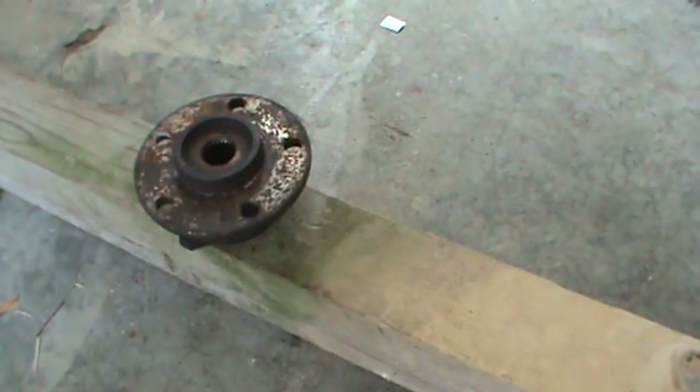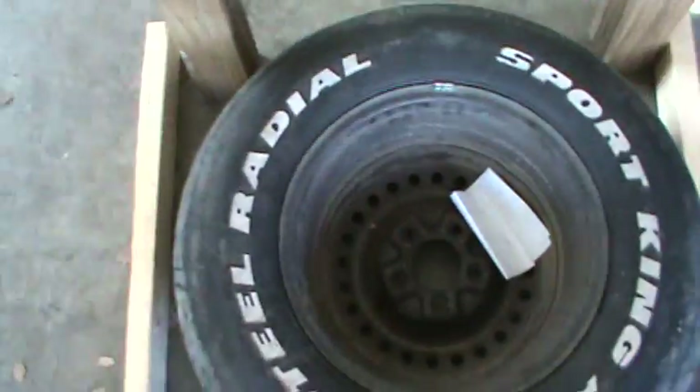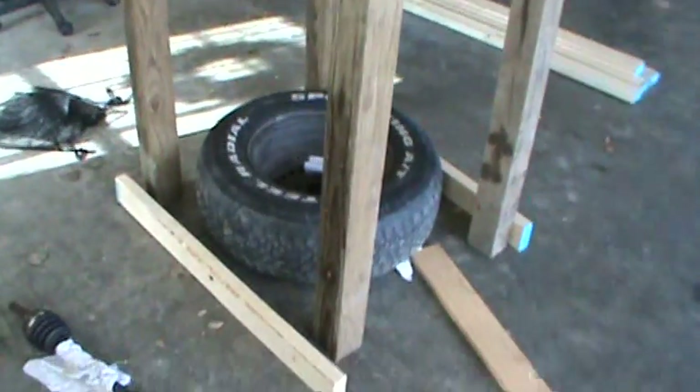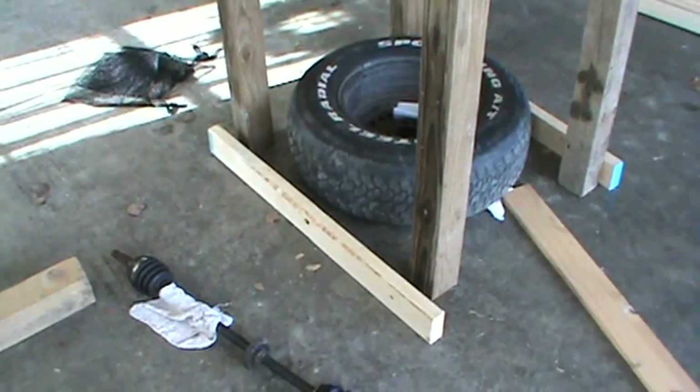That hub fits to this rim. I will have to put spacers on it so the tire will not rub itself. It does look pretty tall because that is a very tall flywheel.